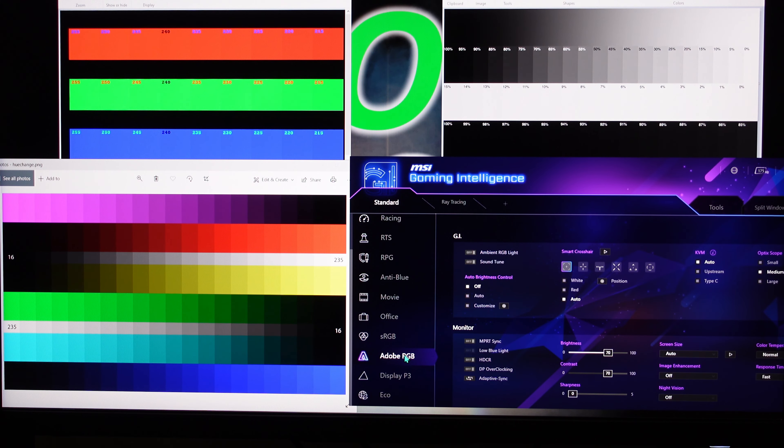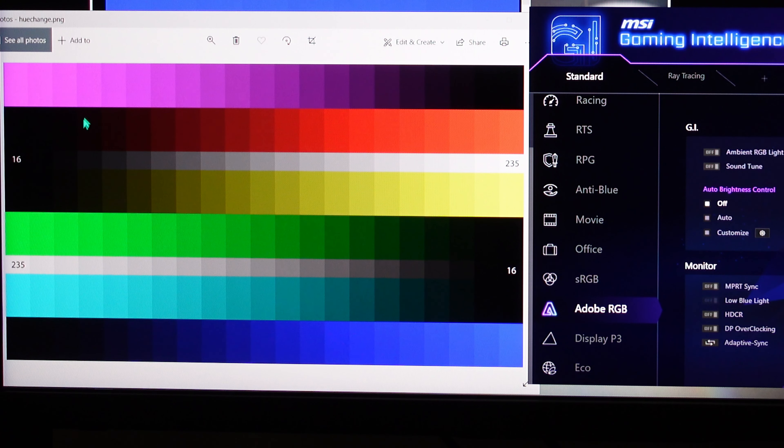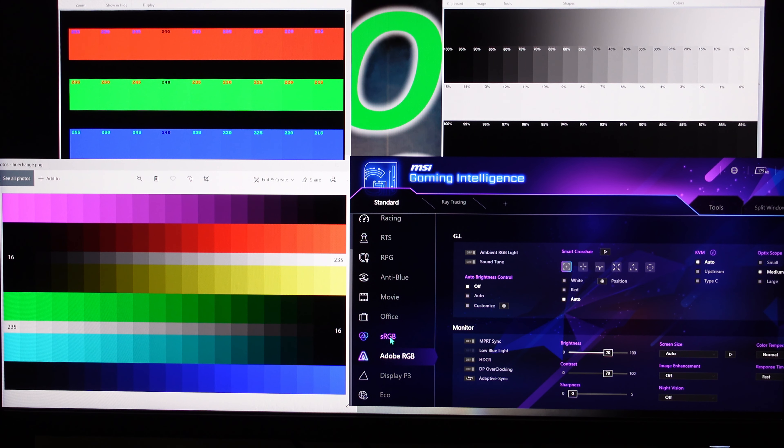Adobe RGB is the setting I prefer because I don't need Night Vision on to enjoy it. I can see all the different color tones with no oversaturation on any of these, which is great. However, you'll find that the contrast of sRGB is just a little bit lighter than Adobe RGB.